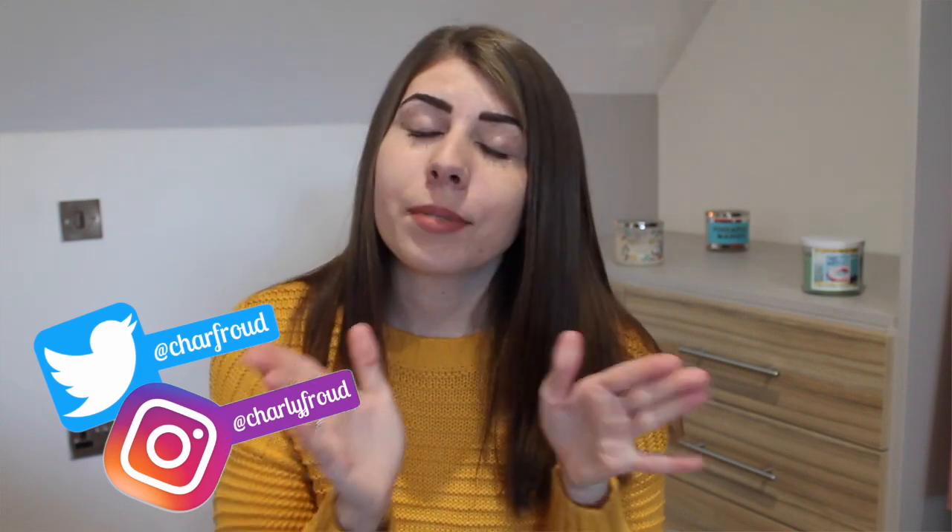Hey guys, it's Charlie. Welcome back to my channel. Today I've got another dental nursing video for you, and this is tips and tricks of being a dental nurse. These are anything that I find makes the job a little bit easier.